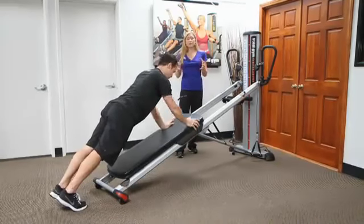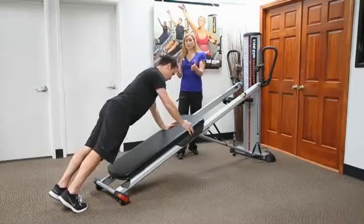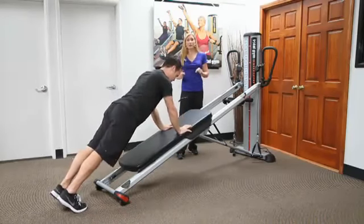But a lot of times what I find is that some people need a little bit more of a base of support, and it's still challenging having this width. So what's really nice is now the glide board comes up.